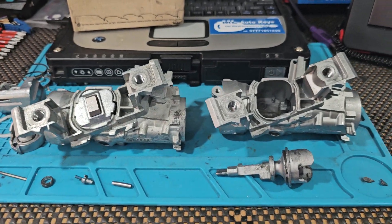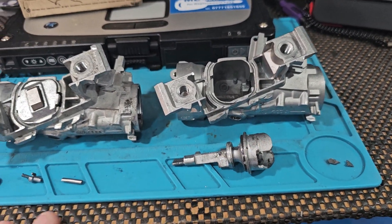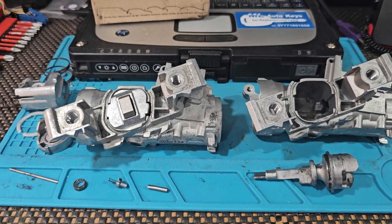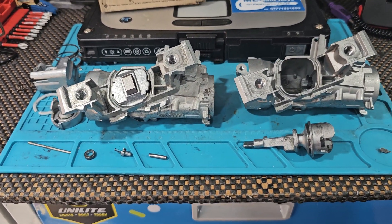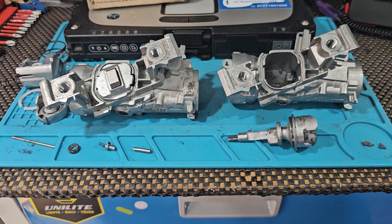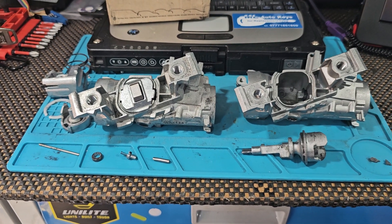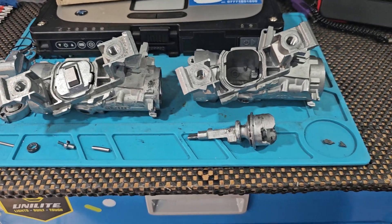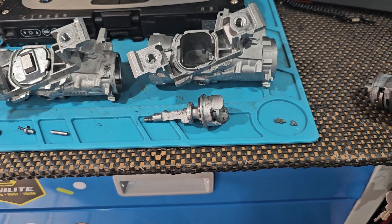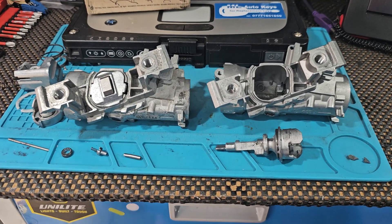We've disassembled this so we can physically show you what the problem is. If you decide that you want to take this job on yourself and try and repair your own steering lock rather than pay someone like us to come and do the job properly, that's up to you — this information is there. But I would not recommend it.